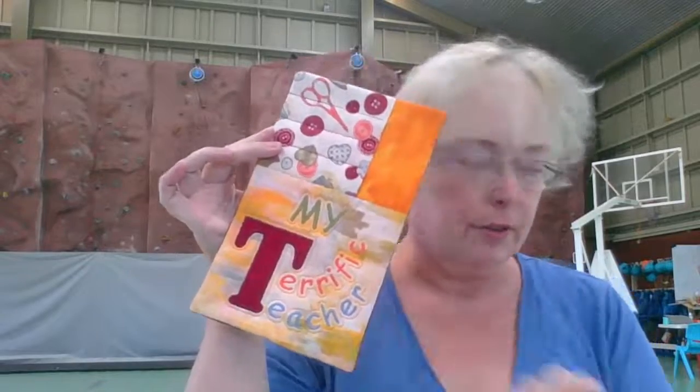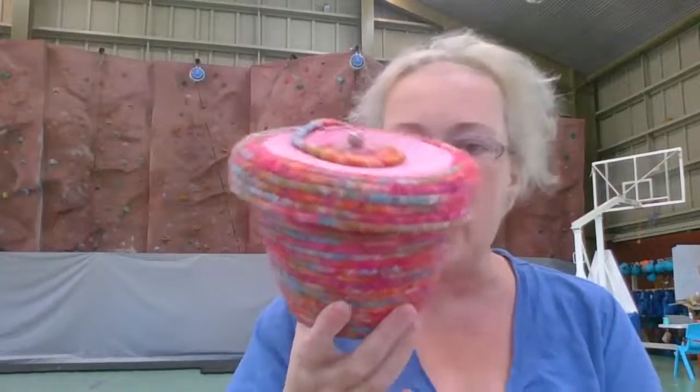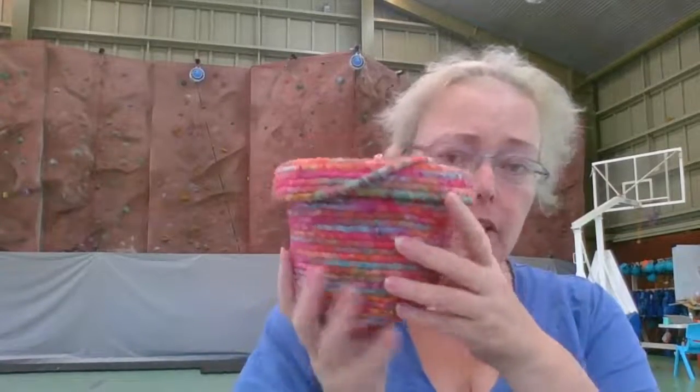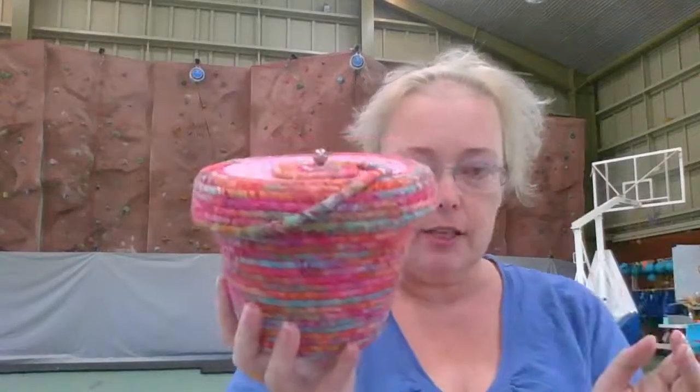I've been incredibly spoiled and given a couple of gifts. Check out the mug rug that I got — isn't that just beautiful? And you guys know we've done the rope baskets — how cool does this look? It's got a lid on it and everything — just adoring it.